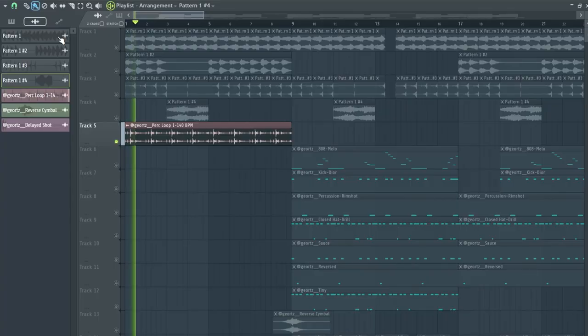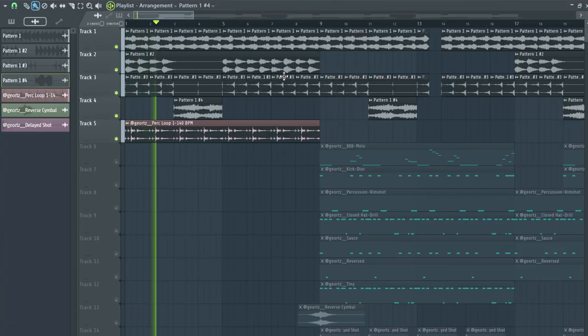Then to spice up the melody I added one of the perc loops that's also included in the free pack. Here's how the whole melody sounds. It's honestly crazy what you can create using a free plugin and some free presets and loops.